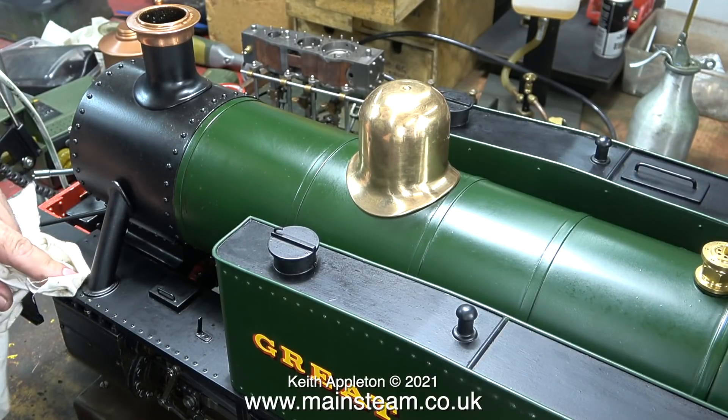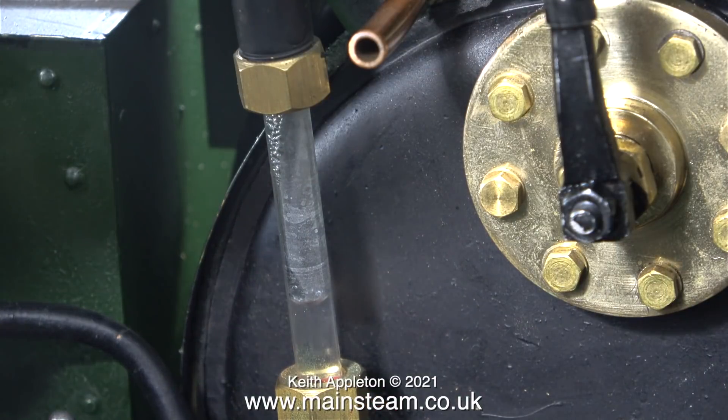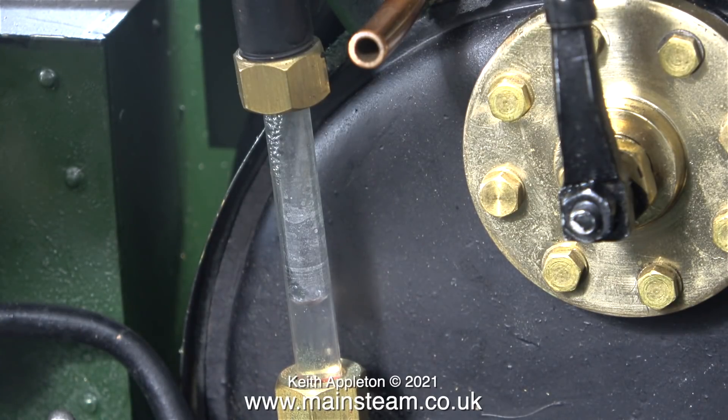I'll just give the engine a bit of a clean. Steam engines are really oily, dirty and horrible — they're not too dirty running on gas, but they soon get covered in a mixture of ash, soot and steam oil, as you will see when I do the coal-fired test. It's a really good idea to clean down a miniature steam locomotive after a coal-fired run very, very carefully whilst it's still hot.